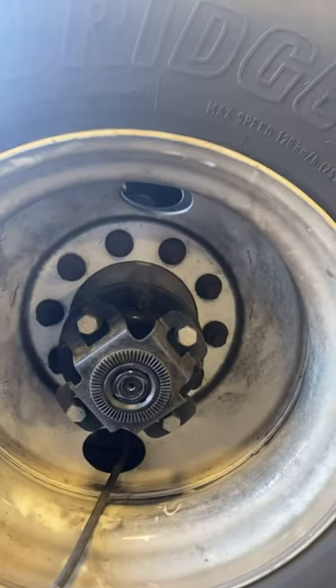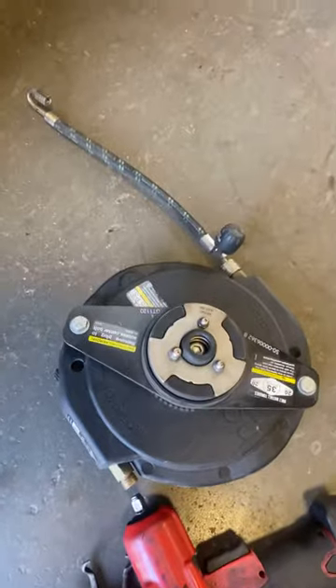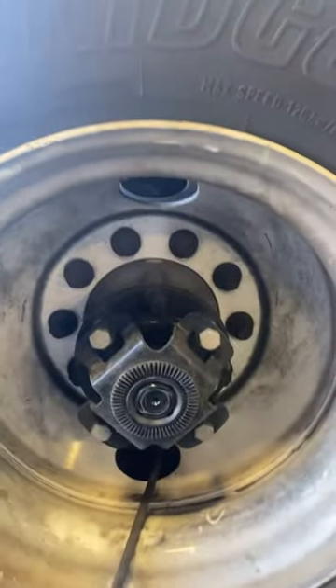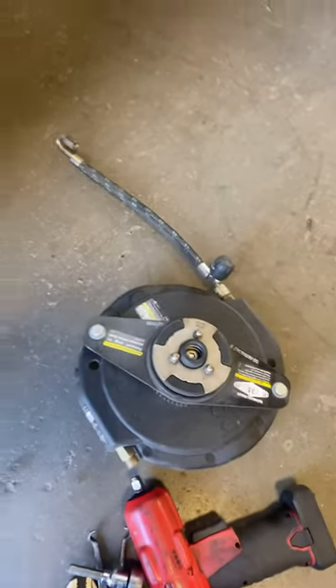Once that's back on, you should be ready to go. It's a really cool new system — the way it works is through rotation. As long as the truck is spinning, it's going to keep the tires inflated to 105 PSI, so you won't have issues with flat tires anymore with this new system.